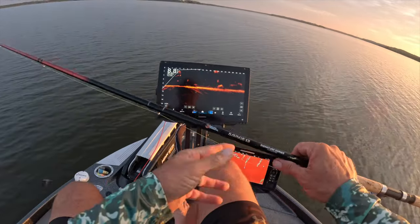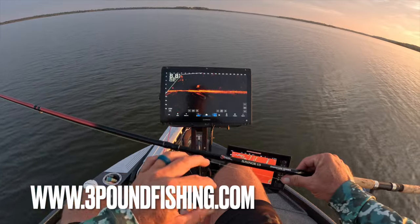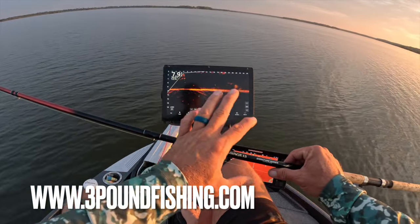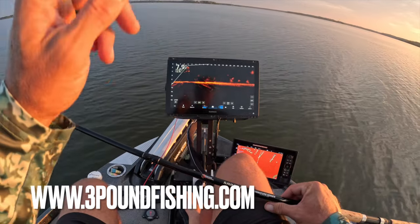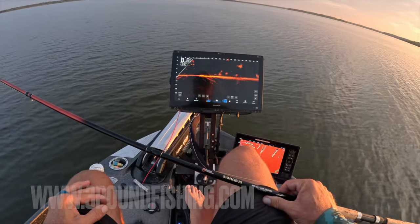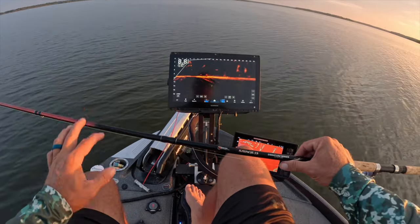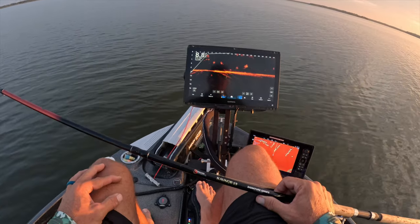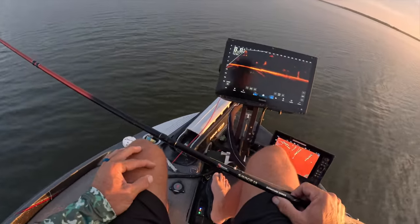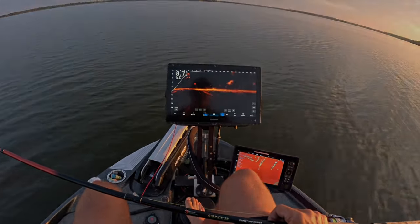We're fishing with the Savage as a 13-footer right now, but if you don't know, this can be switched into a 15 or a 16. Coming up in the shows, you guys are going to have an opportunity to buy five-foot sections to turn this into an 18-footer. It's been a fantastic, very versatile rod — you can actually switch it on the move, which is very cool and unique.